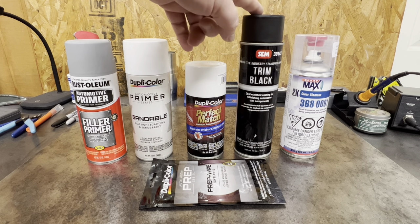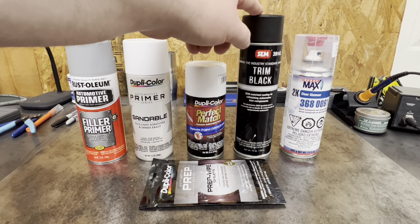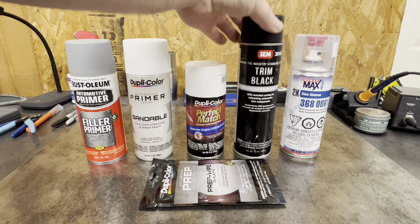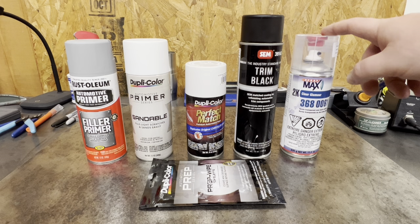Lastly is trim black. That will go over the window moldings, the lower moldings on the hard body, the bumpers, the grill, and the door handles — that will be our last layer. This is SEM trim black. I get this from O'Reilly's — we have a paint shop O'Reilly's that has a paint shop in the back. I'm not sure if you can get it at a regular O'Reilly's, but if not you can order it online. Same thing for the 2K clear — you can order it on Amazon.